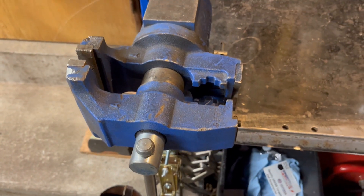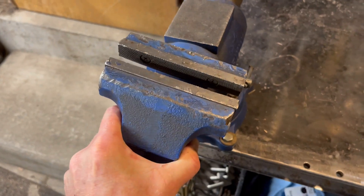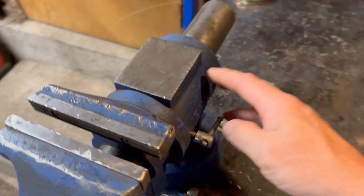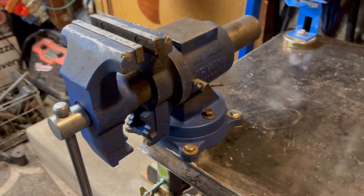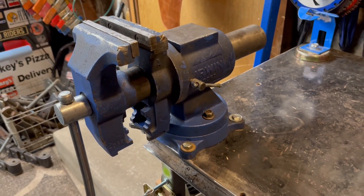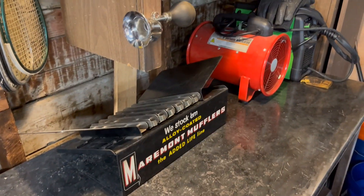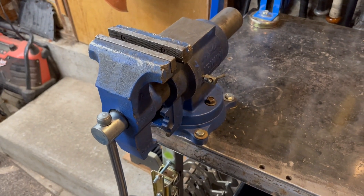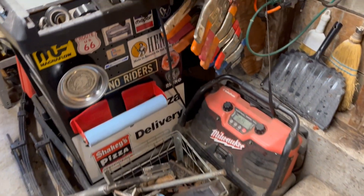The flexibility you get with this vice is something you definitely need in a shop if you're doing any sort of fabrication. That is the Record vice by Irwin — happy to have it. It's attached to my welding table, and that's what I use it for: welding purposes whenever I'm welding.